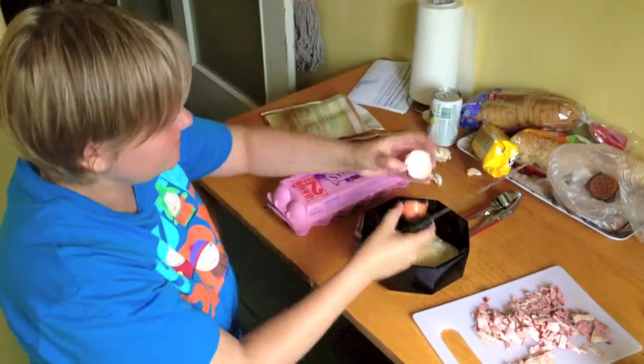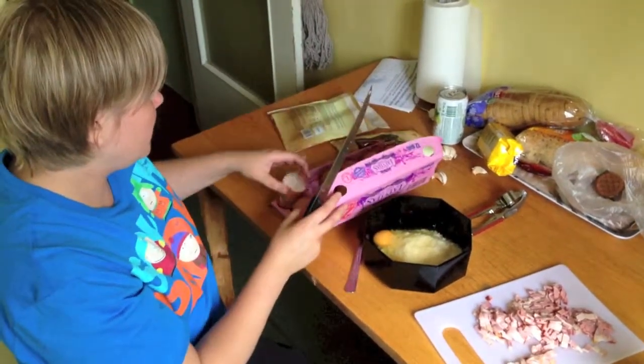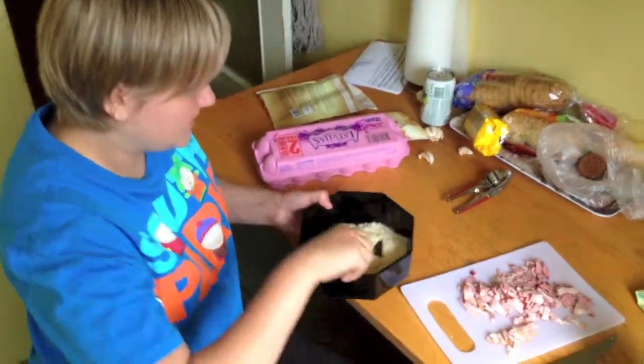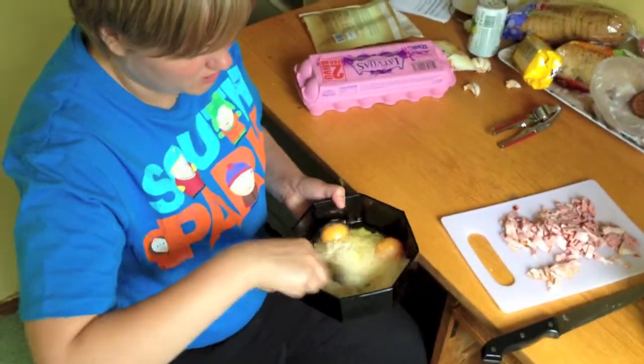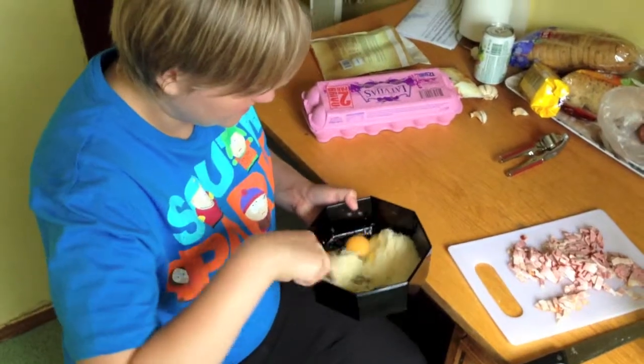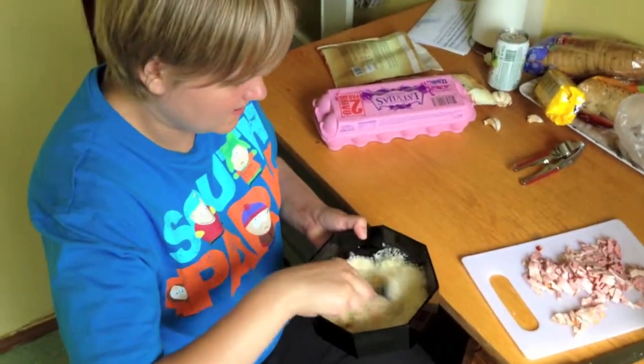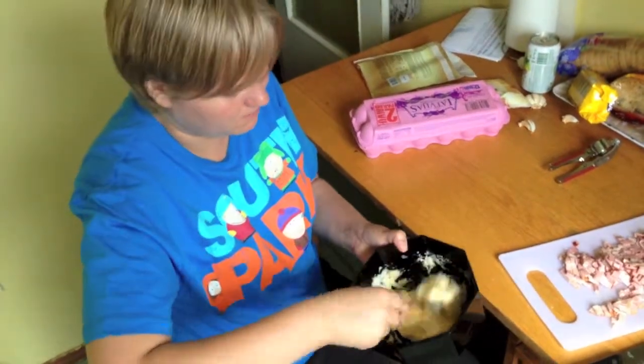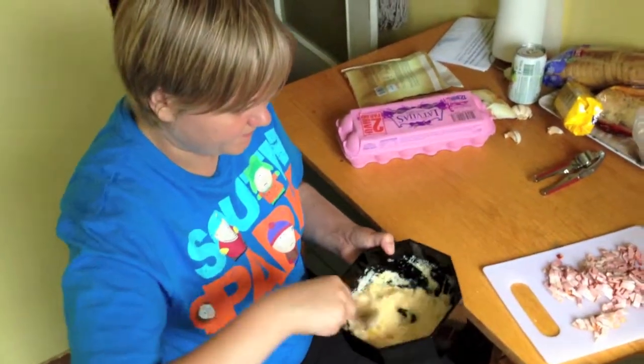Two eggs, and then you have to mix it together. Just take a fork — I almost said spork — and just make sure the yolks are dissolved. And that's it, that's your sauce. You'll see later how it gets into the pasta.